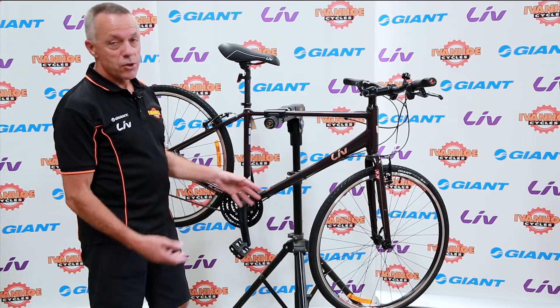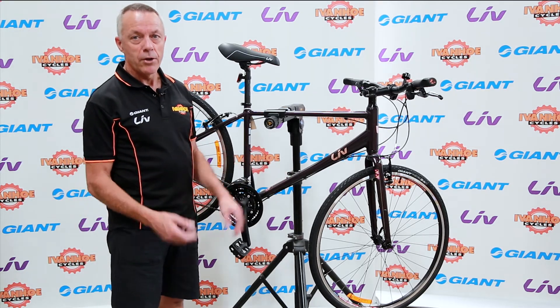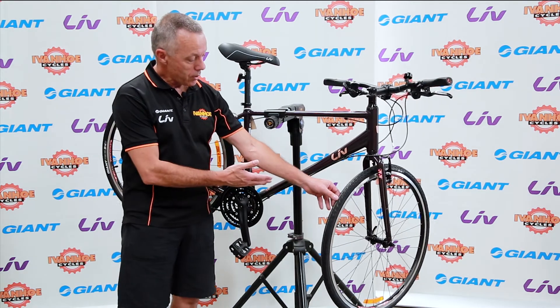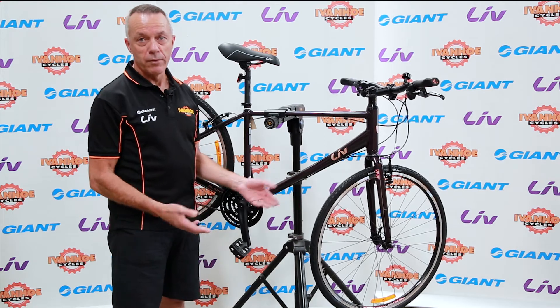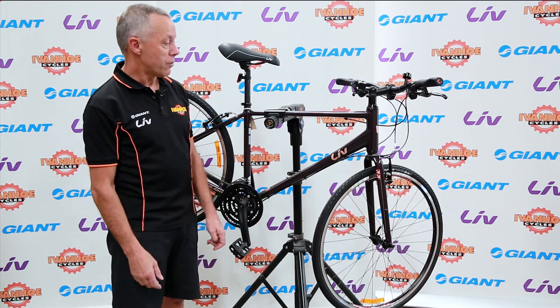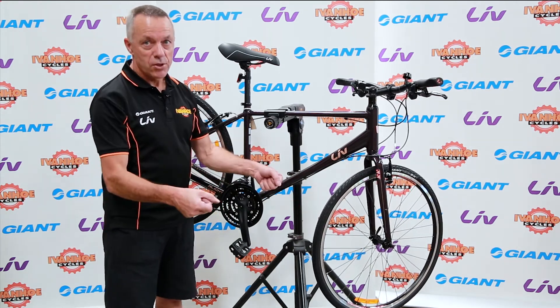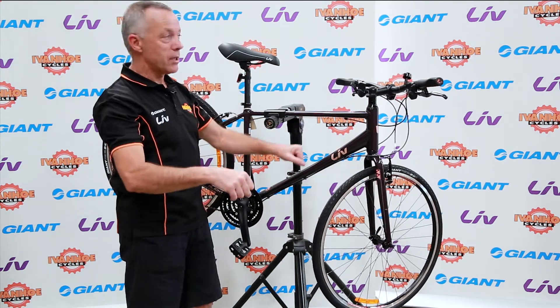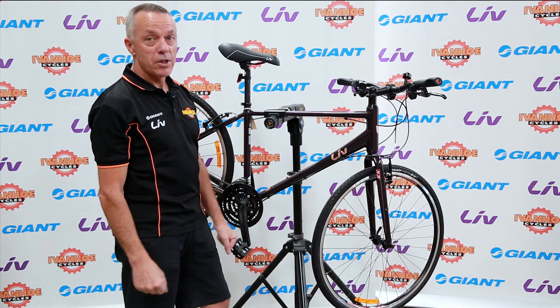A flat bar road bike designed for mainly on-road use, but with the 700x32 tyres that it has with quite a good tread, it's also suitable for bike paths or rail trails and that type of riding. So, not a racer style of road bike, but a flat bar road bike with straight handlebars, meaning that you sit up a little bit straighter, not hunched over like on a race bike.